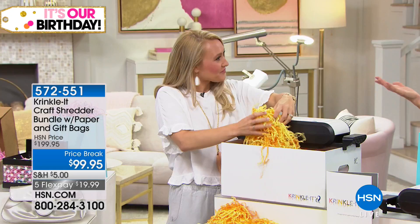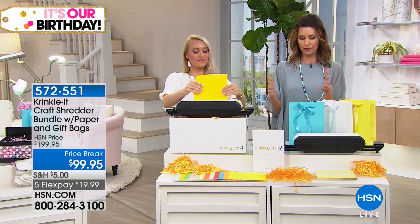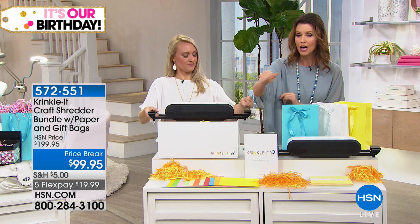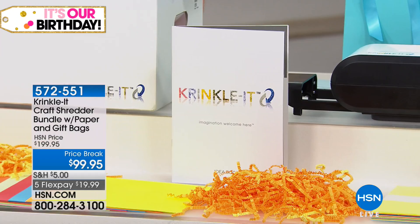What you're getting today is the $199 machine and the box it sits on — though you can put this over any receptacle you want. We're also including 120 sheets of assorted paper in 12 different beautiful colors. Of course you can use any paper you have at home. We're also including a great idea book so you can get ideas on all the crafts we're showing you this morning, and so many more with your Crinkle-It.